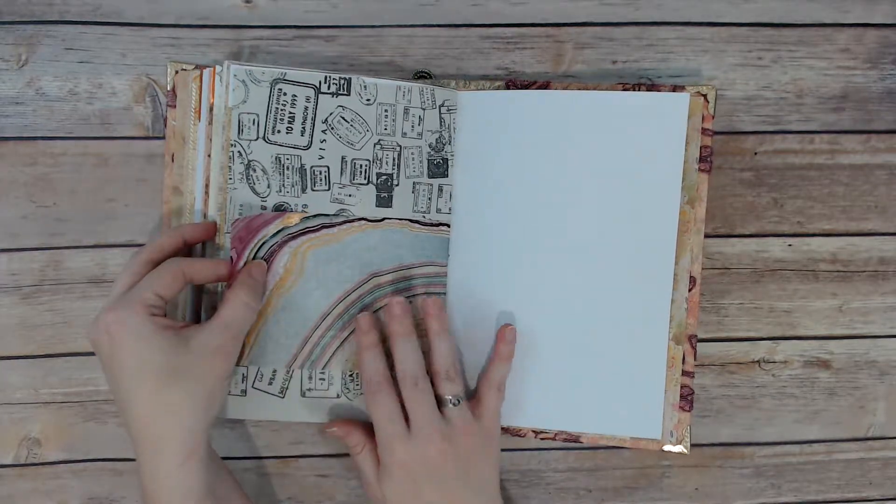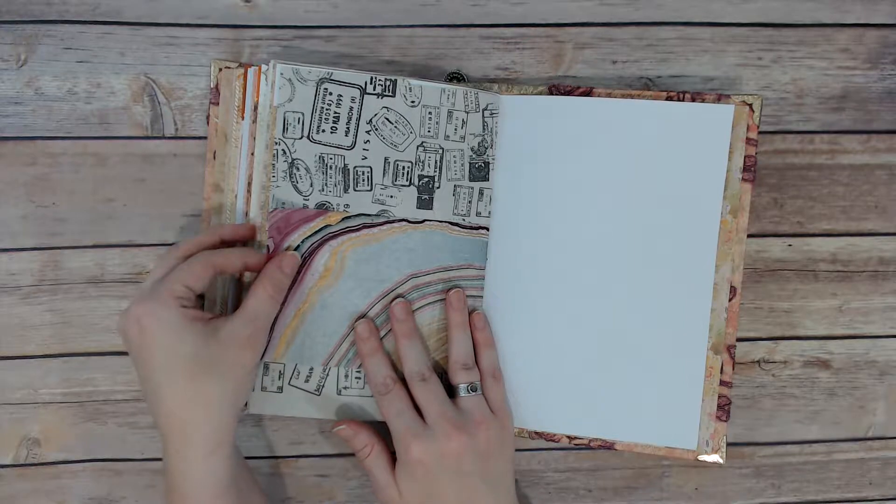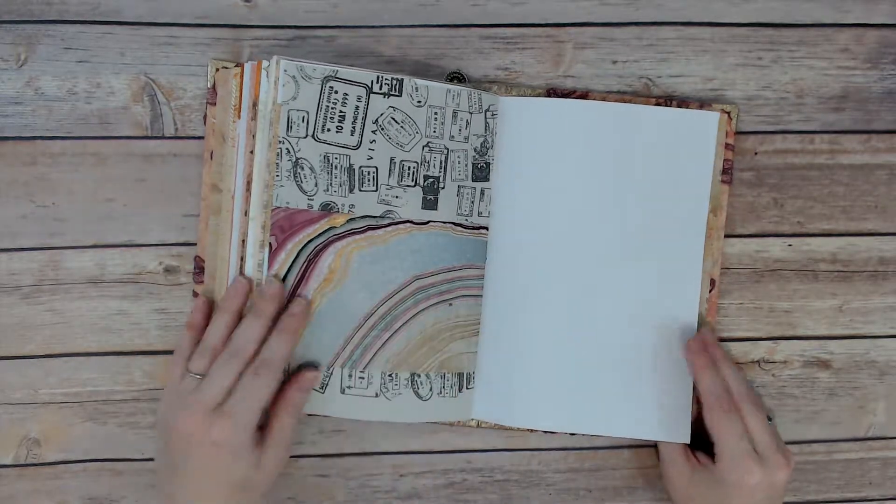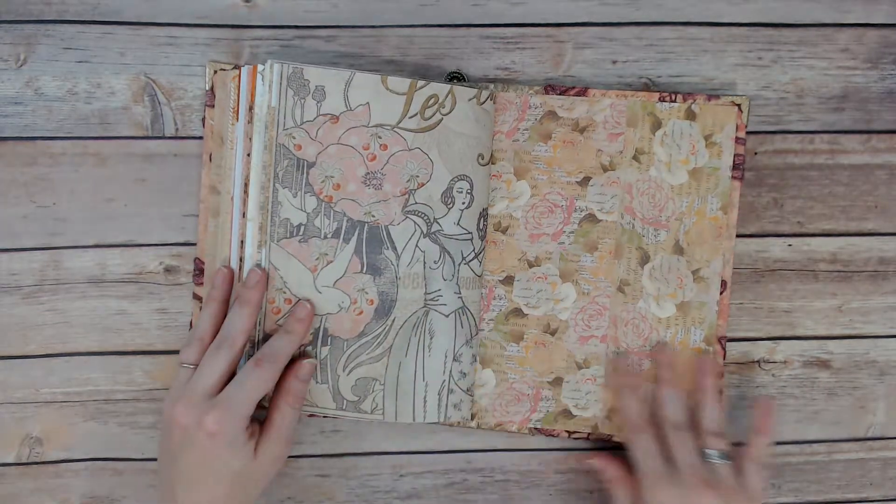And this is hand marbled, I believe. I got this in an art shop that sold specialty papers. And then that's the end of it.